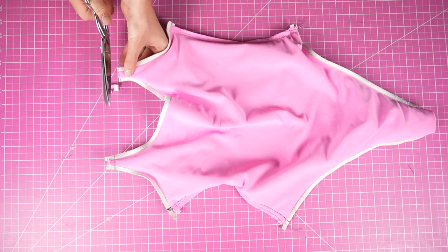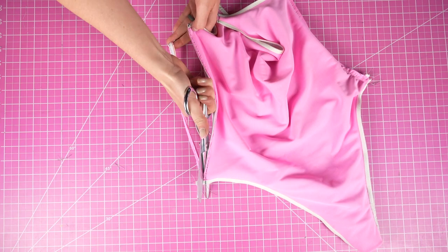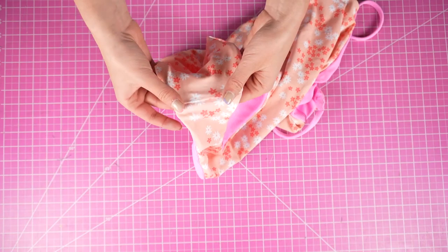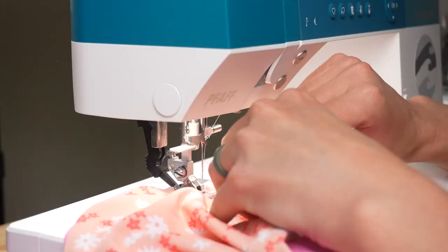Remember that hole we left in the gusset area in the first step? You're going to use that hole to turn everything to the right side. The final step is finishing off that hole — fold over the fabric and use a straight stitch to top stitch right on top. Because the seam is in a discreet place, the top stitching won't be too noticeable. And that is the Olivia one piece.